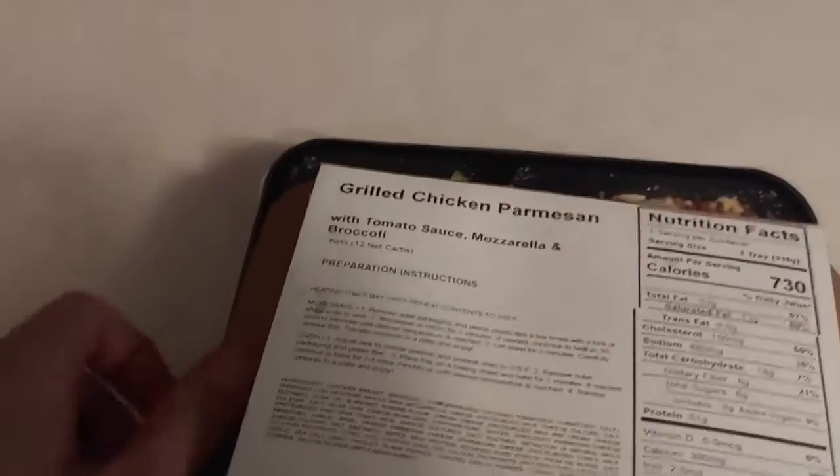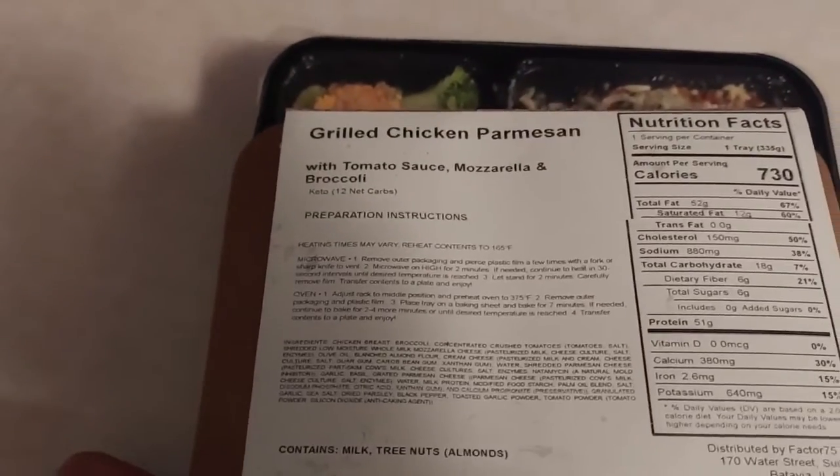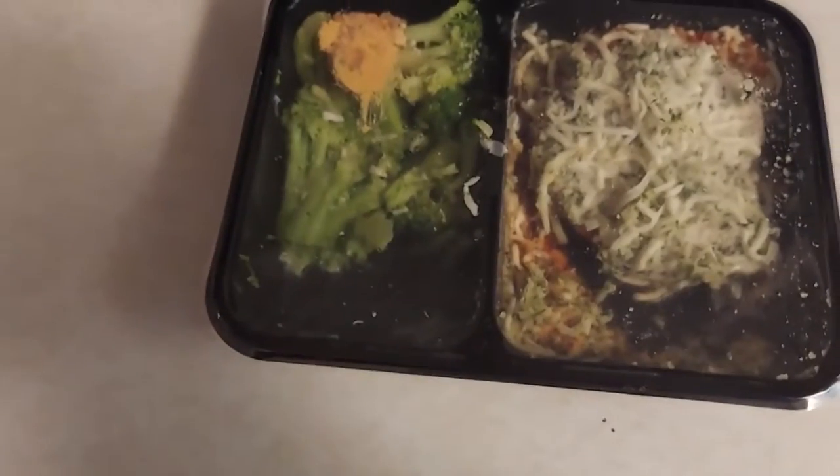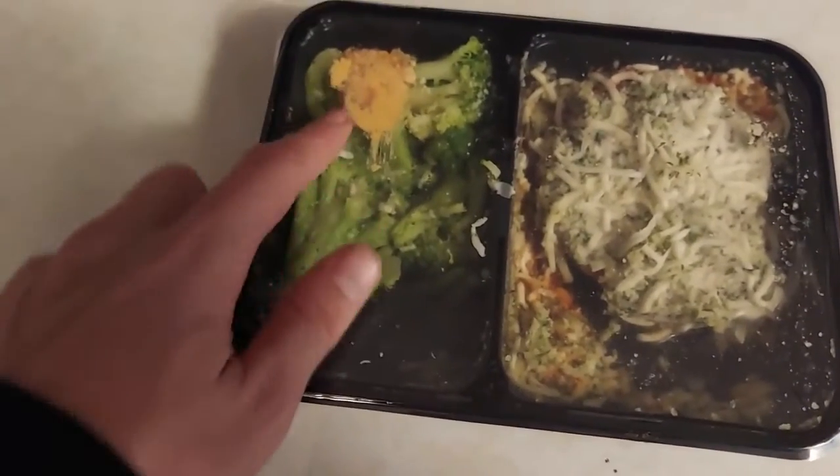Hey, what's up everybody, Casual here with another Factor 75 review. My second meal today is going to be grilled chicken parmesan with tomato sauce, mozzarella, and broccoli.